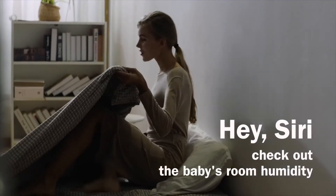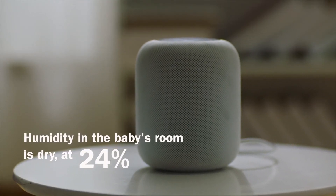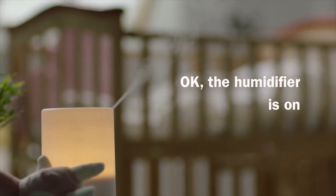Hey Siri, check out the baby's room humidity. Humidity in the baby's room is dry at 24%. Turn on the humidifier in the baby's room. Okay, the humidifier is on.